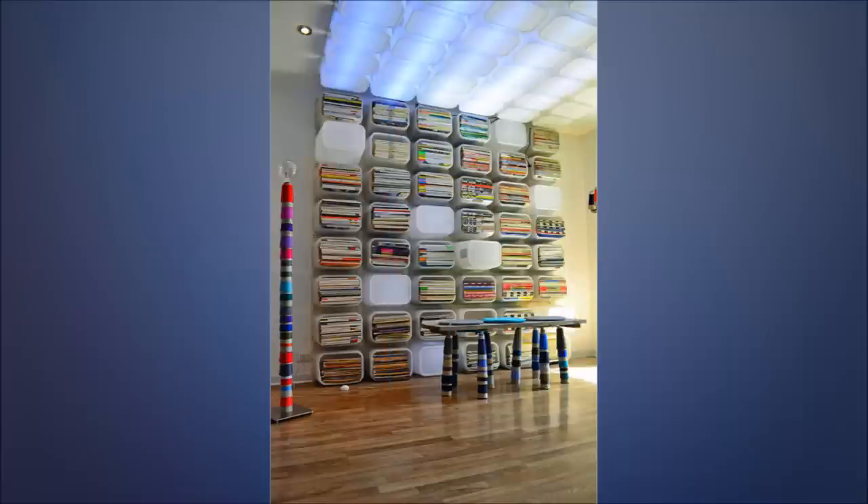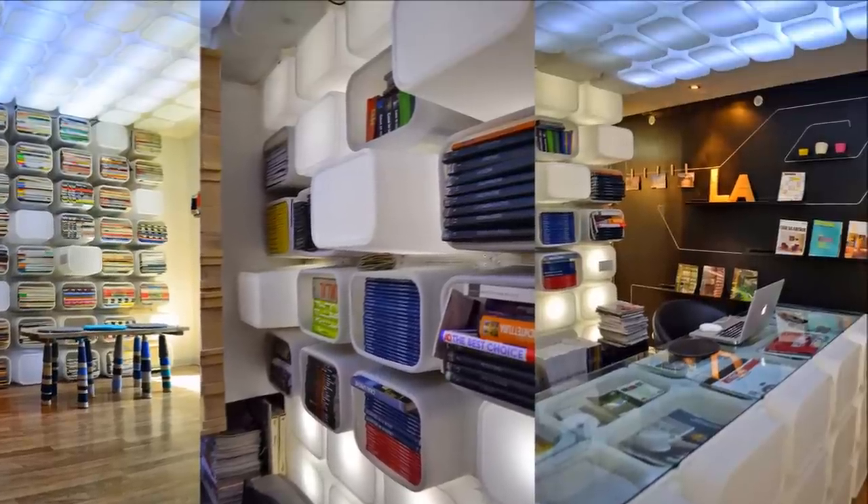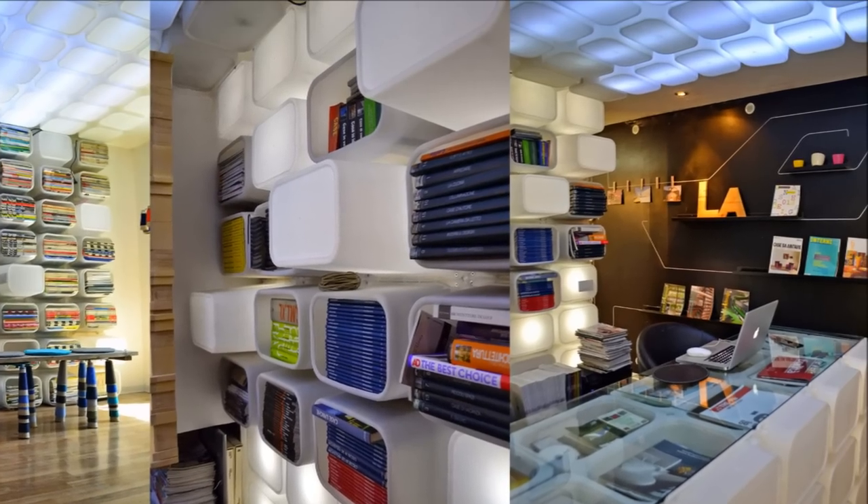9. Bookshelf and Ceiling Scape Made From Toy Bins. Cut open storage boxes at the bottom, fix them to the wall, and alternate with closed boxes having LED lights inside — your library is done! For the ceiling, fix smaller boxes over adhesive strips of LEDs.